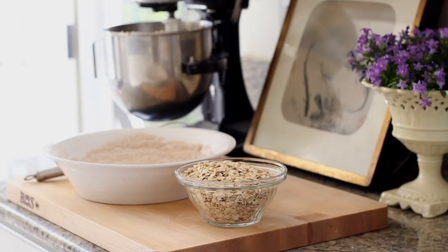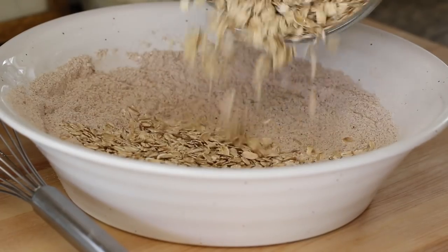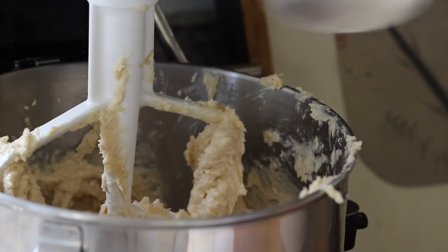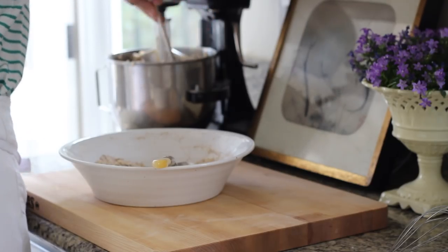When it comes to the oatmeal, you want to look for just old-fashioned oats. You don't want to get the quick oats or the steel-cut oats — you just want what they call old-fashioned. Those really work the best for cookies. We're going to take two cups of oatmeal, add it to that flour mixture, and give that a good whisk. Then we're going to slowly add that to our cookie batter. Give it a good beat in between additions. Scrape down the bowl if you need to.